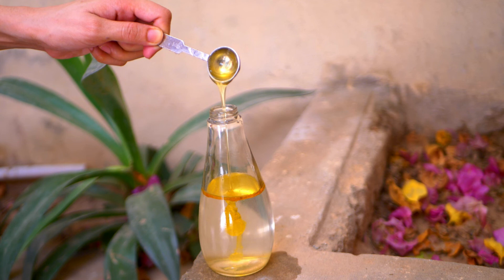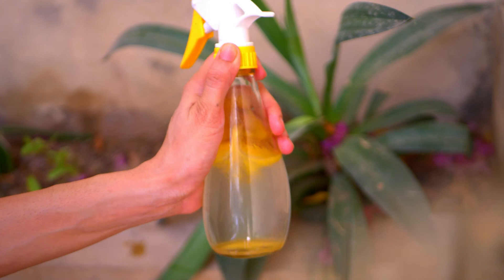Mix all ingredients very well. Spray it wherever you see tunnels and molehills.